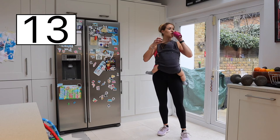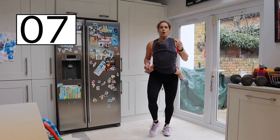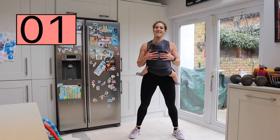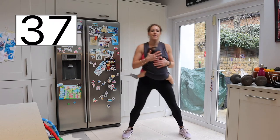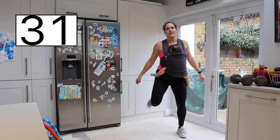So either we can continue with the marching on the spot, or you can do the hamstring curls — your choice. I'm going to do the hamstring curls, like so — hooking your baby, or using those arms. Really nice.